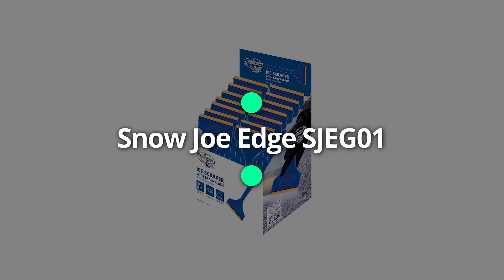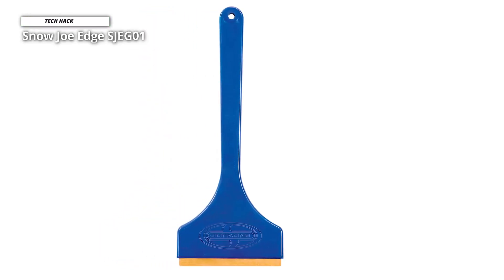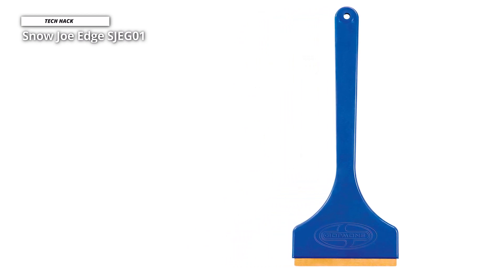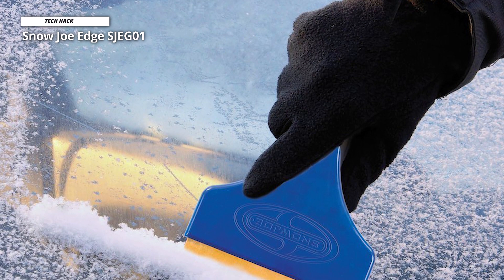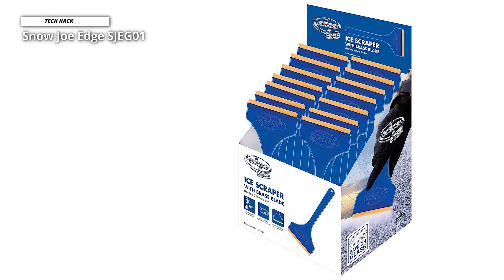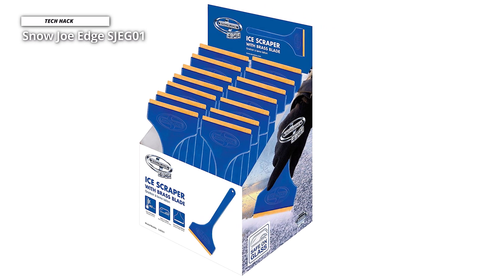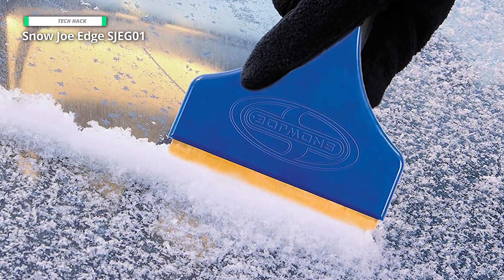Snow Joe Edge SJEG01. The double brass blade is extremely efficient without running the risk of scratching your windshield, and the thin design can be hard to grip if you have larger hands or wear thick gloves. It might seem counterintuitive to use something as thick and hard as brass. Still, because brass is softer than glass, it provides a chip- and scratch-free option that can easily cut through frost and ice and is much more efficient than plastic. The Snow Joe Edge SJEG01 ice scraper with brass blade was designed to make scraping quick and easy and offers an extra-long 10-inch handle for additional comfort compared to other brass scrapers.